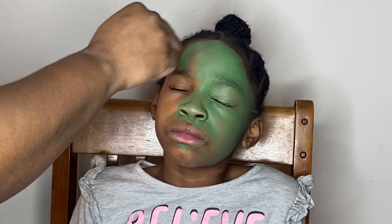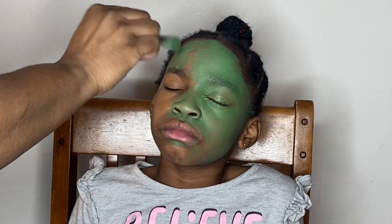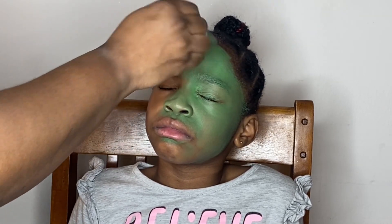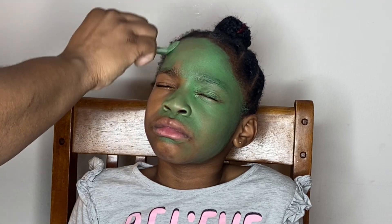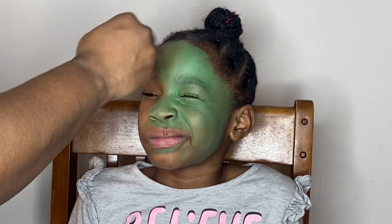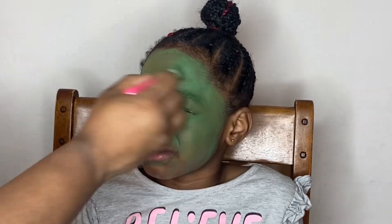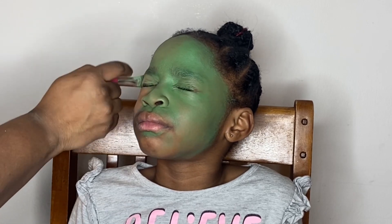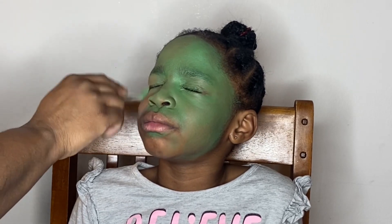I wanted to use a brush that I don't use on the regular or don't really care about, because after I put the paint on this brush it was basically destroyed — even after washing it still looks unusable for regular makeup. I just use this one when I'm doing face painting.